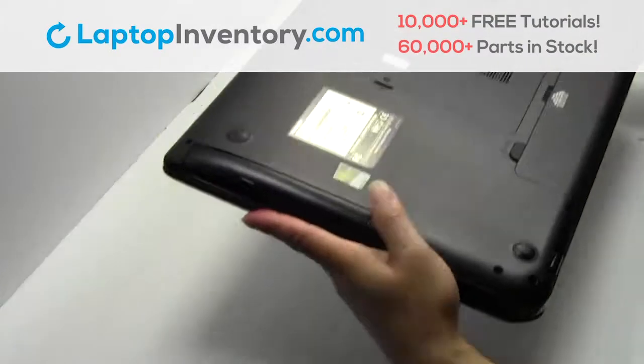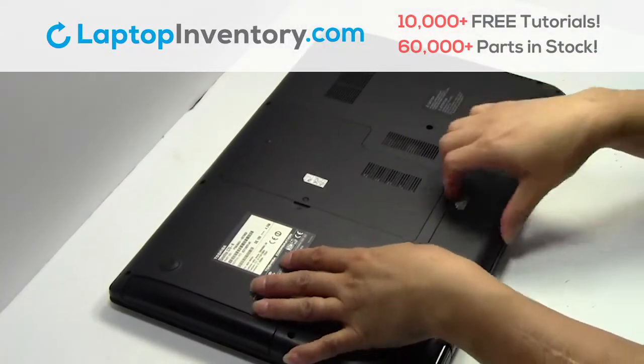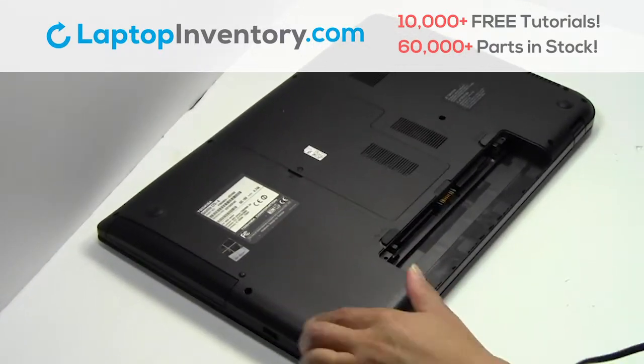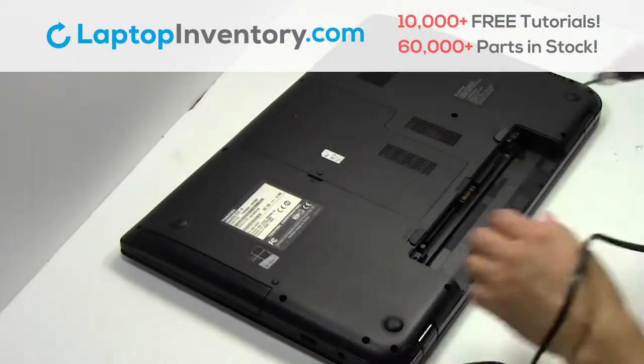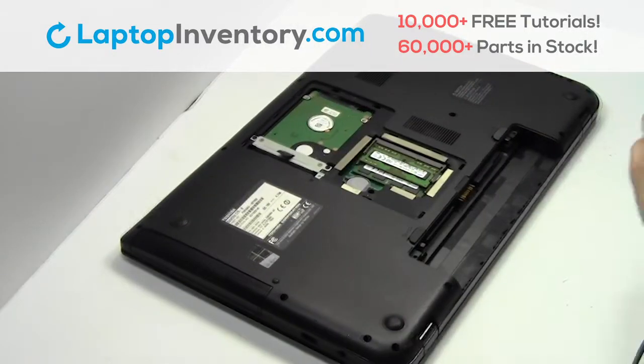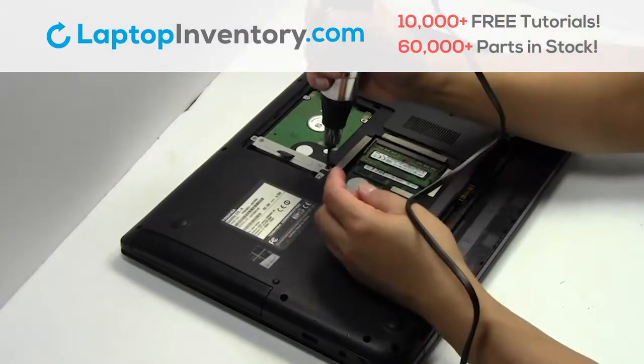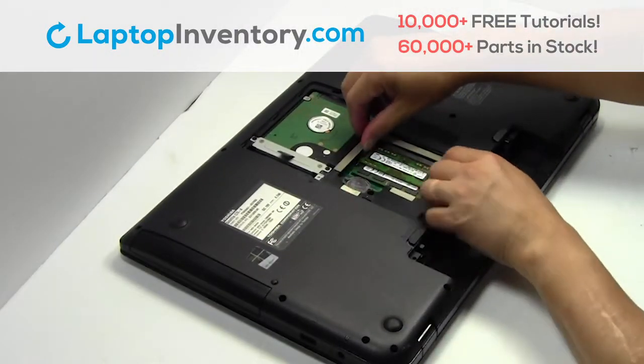Turn the laptop over, remove the laptop battery, remove the screw, remove the plastic bezel, remove the screws, remove the memory.